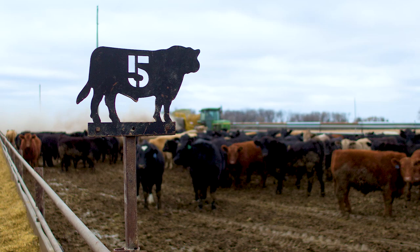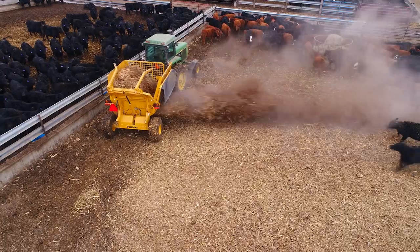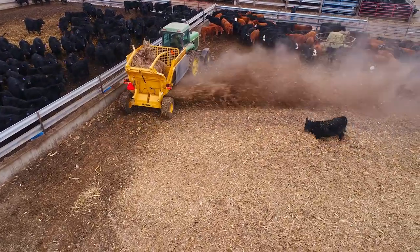We bed every three days here. These pens are all concrete, so I got to keep them up off the cement. If you get wet, rainy weather, we'll do it every day, and then we'll run 48 bales through a day.